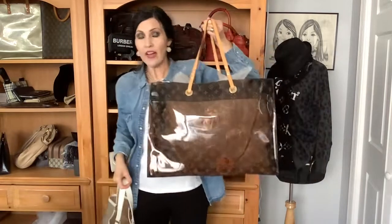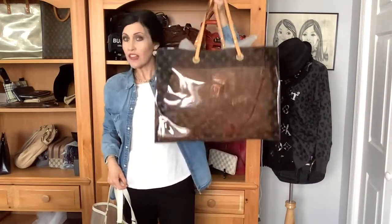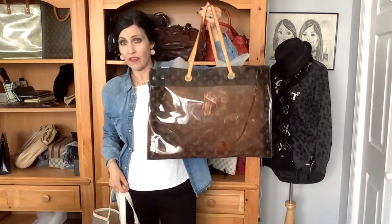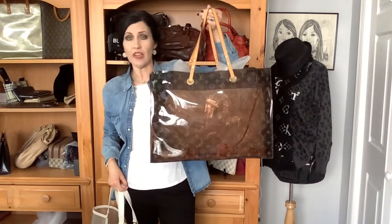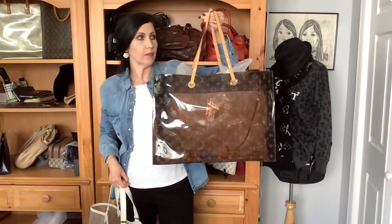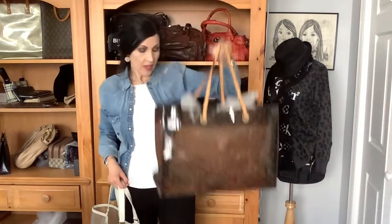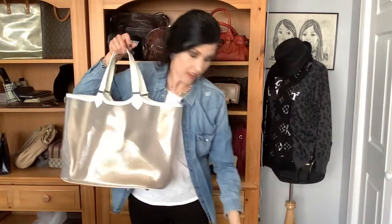After I posted that video, I had a lot of people messaging me about this bag wanting to know how much it is. The Carvis Cruise has a very hefty price tag — anywhere between $2,500 plus depending on condition. This one today sold in my live show for $500.